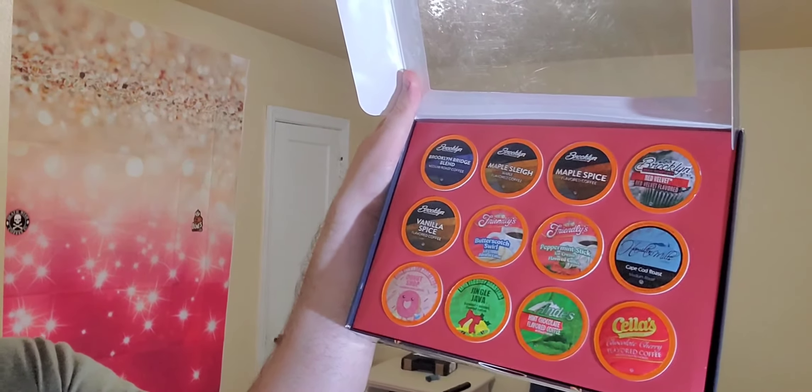But there's some in here that I have not tried, so we're just going to do this whole box — we're going to go 12 days. And hopefully all these are good. The first one I'm going to start with — here it is, guys, 12 days of Christmas, this is just a gift set box. The one that stood out to me the most, I'm going to do right now, and that is Brooklyn Bean Roastery red velvet flavored coffee.